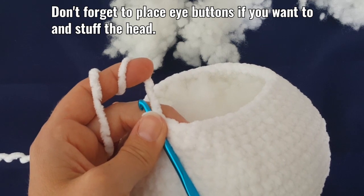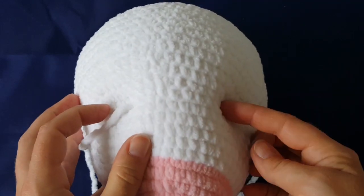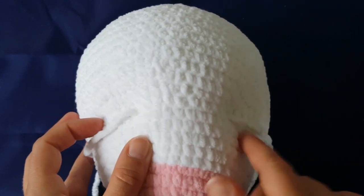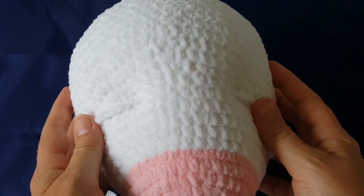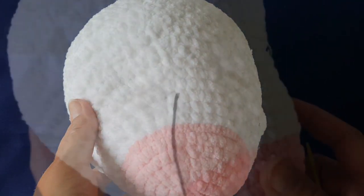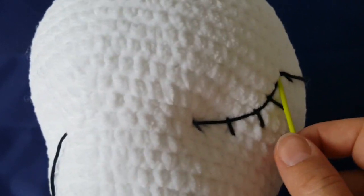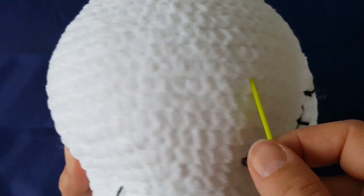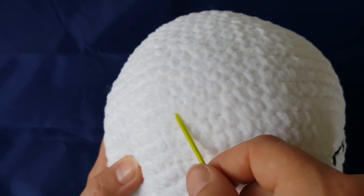Stuff the head with hollow fiber. My head of the unicorn is done! If you want to shape the eye holes, sew from the left side to the right side and tighten. Now I'm going to show you how to sew the eyes — I have one eye done. Use a yarn needle and black cotton yarn, and count carefully so both eyes are exactly the same.